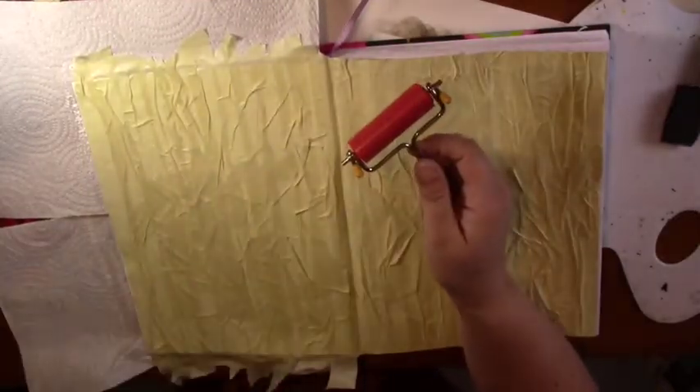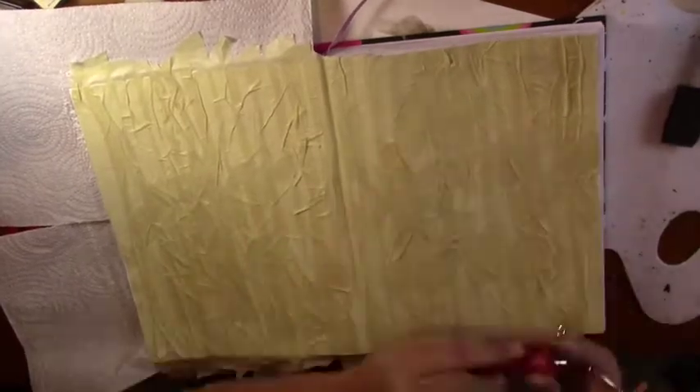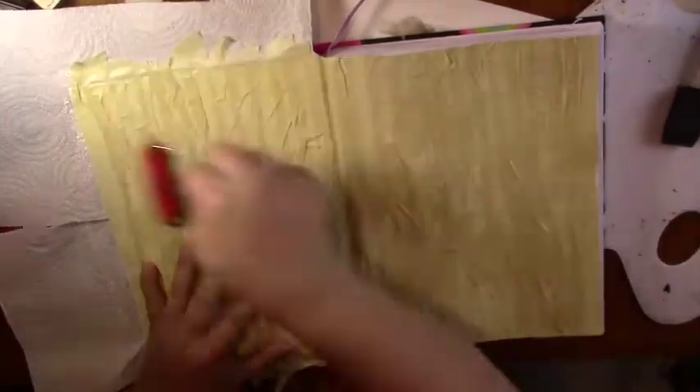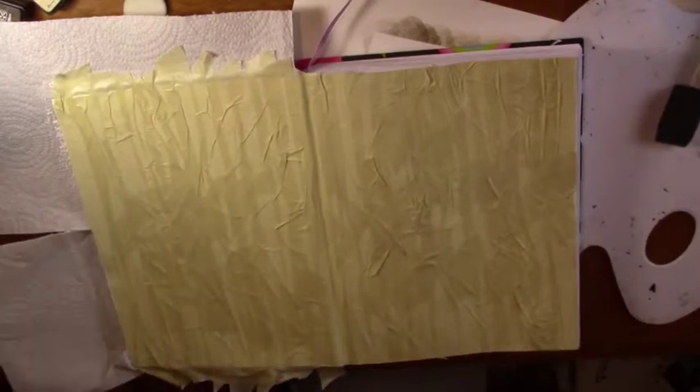Running a rubber brayer over the page is completely optional, but I like to do it — I just find it helps keep things stuck better. Now don't forget to trim the edges on this side.